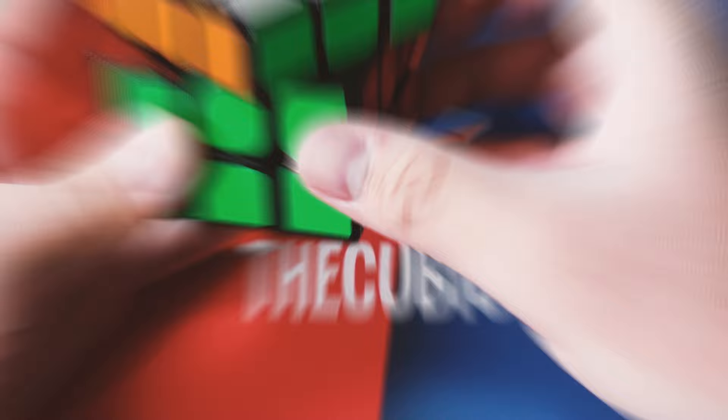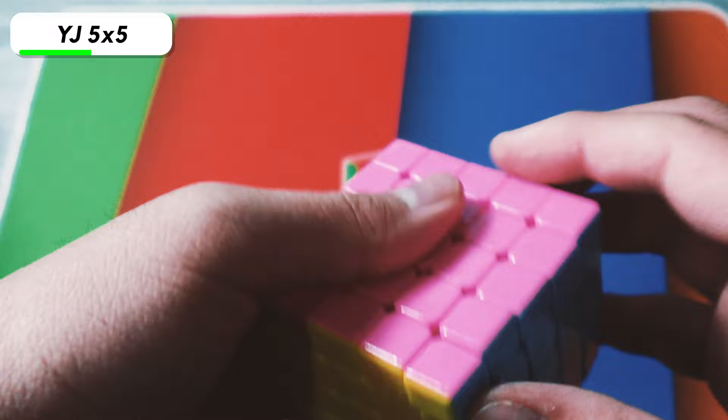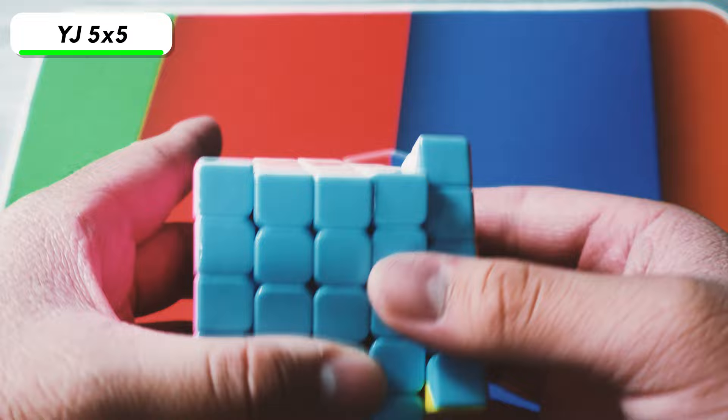The last cube is this random YJ 5x5. It's not magnetic and doesn't turn that well, and it also has pink instead of red for some reason — I kind of wish it had the normal color scheme. This was also one of the cubes I got in the Philippines. I think I was trying to figure out how to solve 5x5 at that time — I knew how to do it, but got one random parity and didn't know how to handle it.